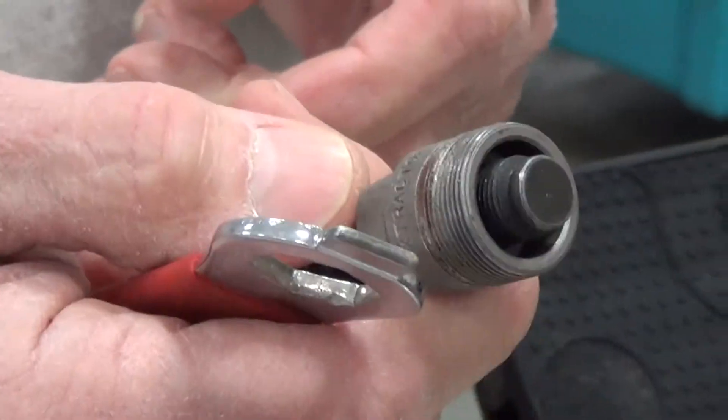And that is the removal of the crank with the crank removing tool. That's how you take the crank off. The other side is done exactly the same.